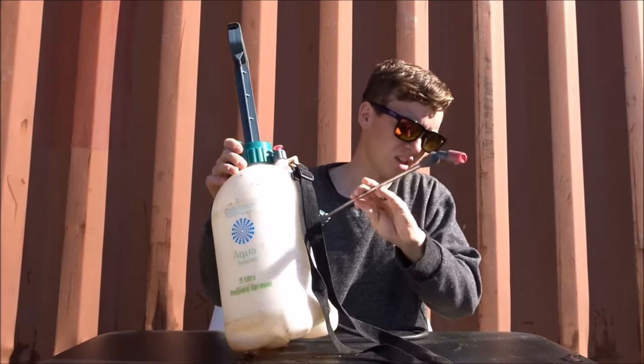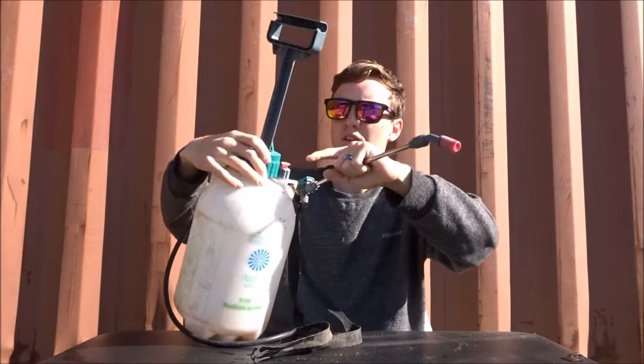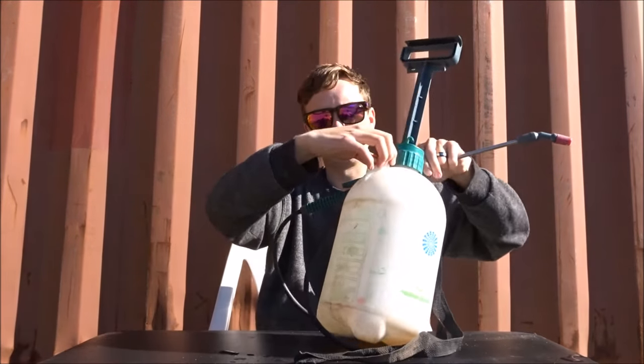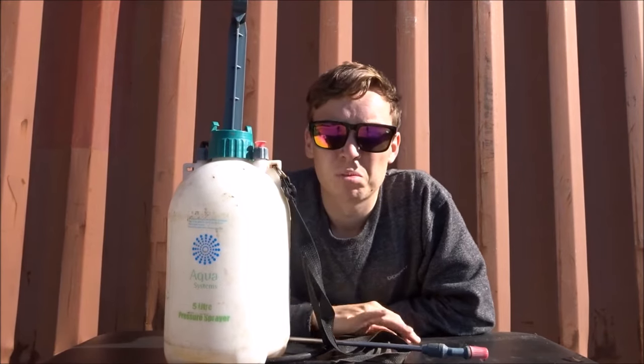As you can see, the seals are gone - it drips everywhere, leaks from here, blocks in all the tubes and everything. So yeah, it doesn't work properly.